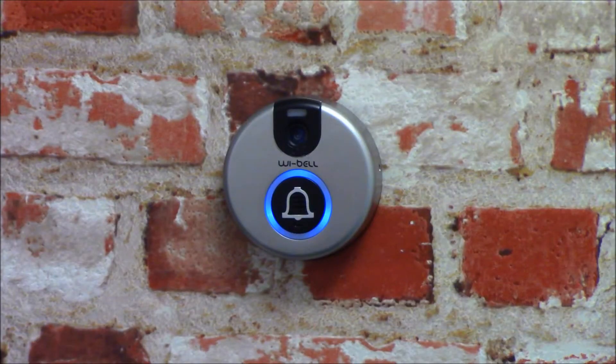The installation of the Wi-Bell should now be complete. Wi-Bell, the intercom that can. Visit www.wibell.com for more information.